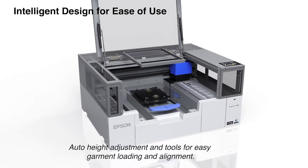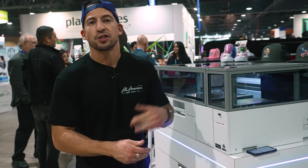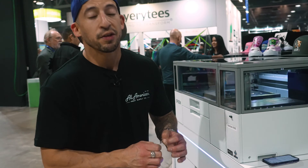If you look inside, we have about a 10x12 print area for DTG or DTF, and it's all controlled at the flip of a switch with the Garnet Creator 2 RIP software. Everything's super easy to toggle between.